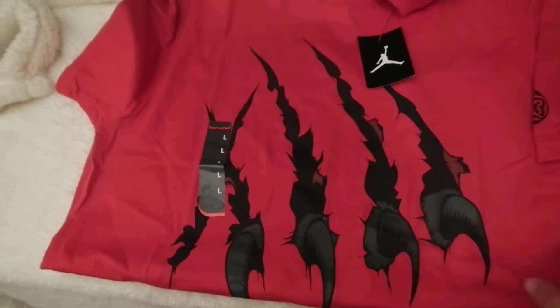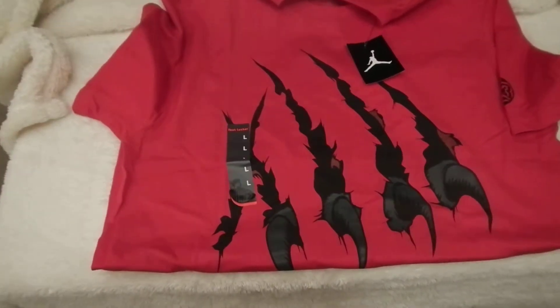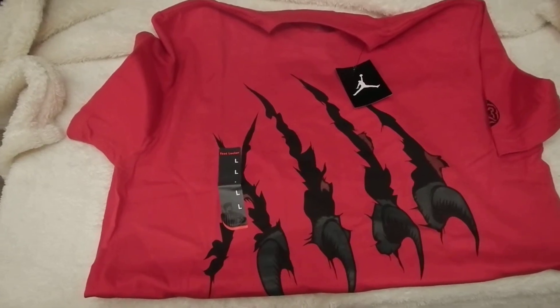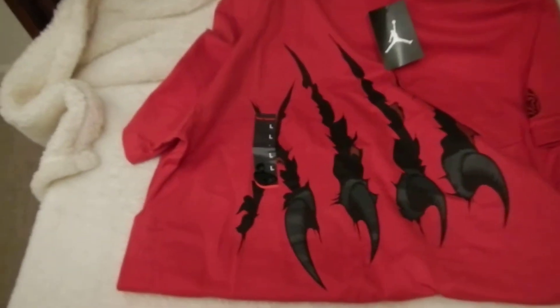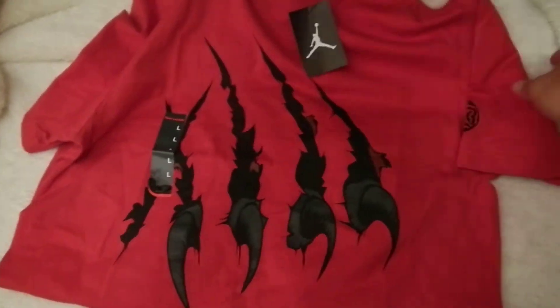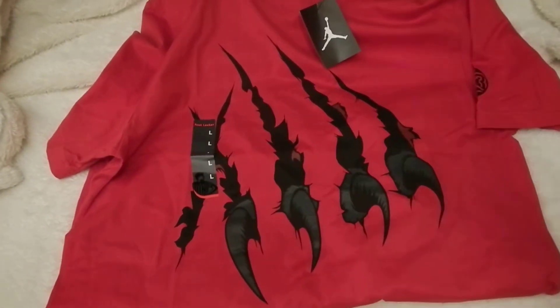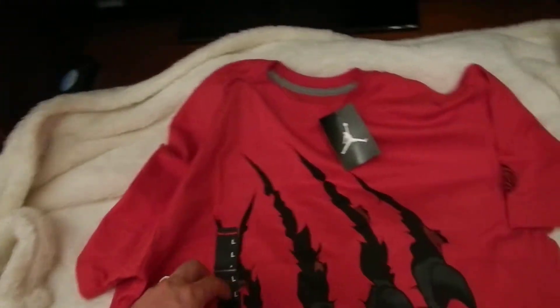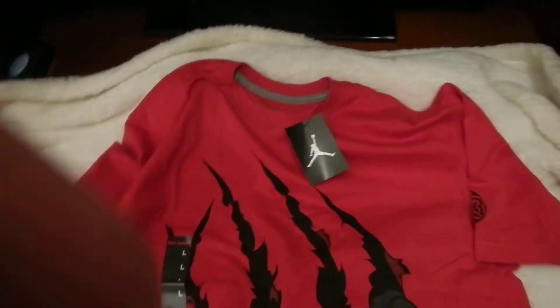This shirt is representing the 13. And you can see the claw prints on the shirt — that's representing the Panther, which the shirt was designed after. I really like the look of the shirt. The claw is pretty nice.